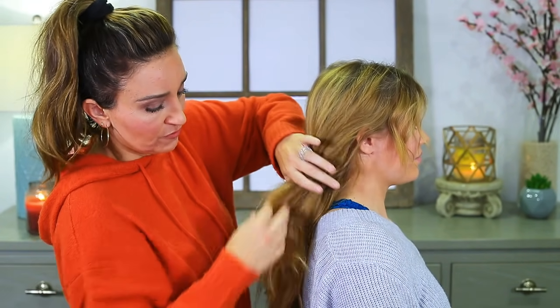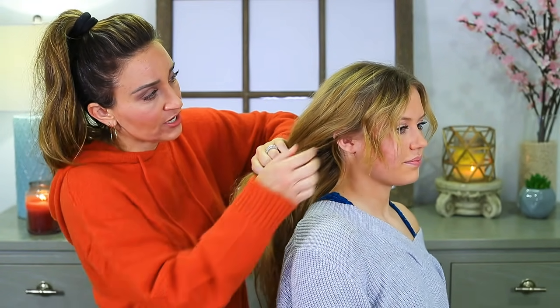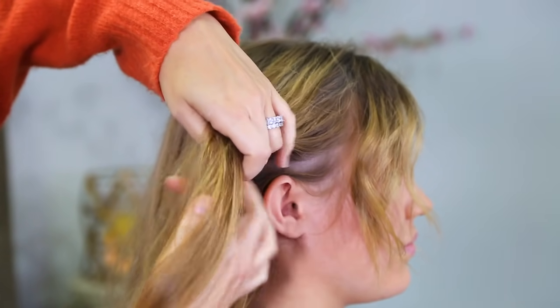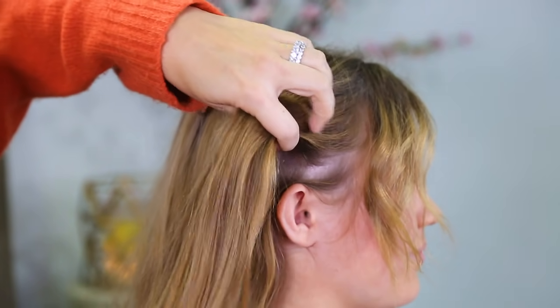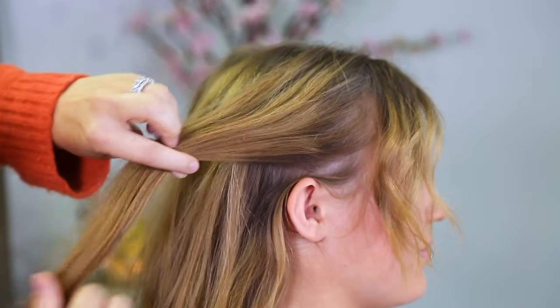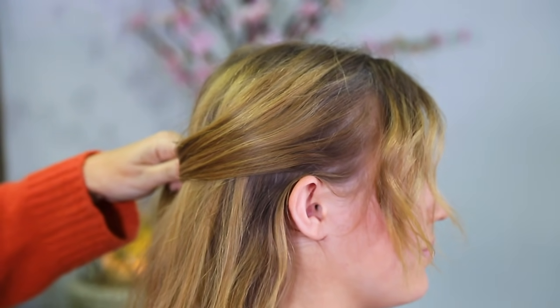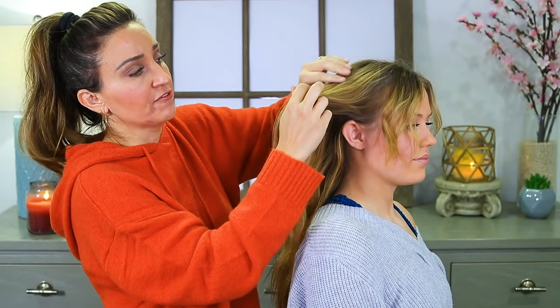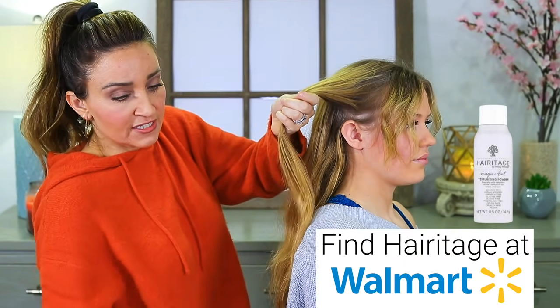Then I'm gonna go to the front, right here by her ear. I'm gonna leave her bangs out, and I'm gonna pick up about a one-inch section — a good-sized section, but not too big — because we are going to use this to do the chain part all the way back. As the hair gets thinner, it will be harder if you don't pick up enough hair in front.